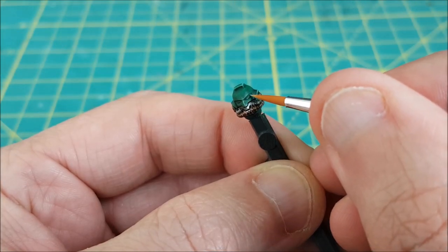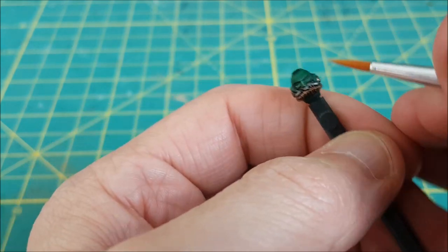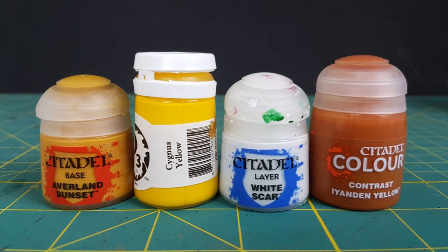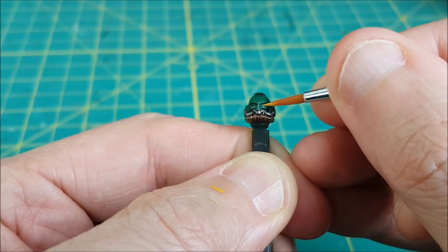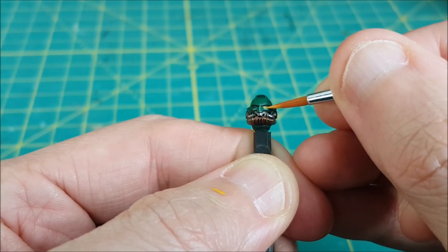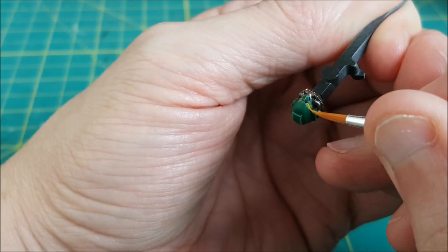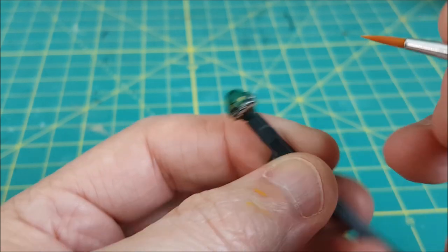I'm also adding an edge highlight under the eyes because I want to add a yellow glow there later. Next up is the eyes — I want to do a simple glowing yellow eye. First I'm using some watered down Averland Sunset and adding two or three layers to the entire eye and also to the edge highlight under the eye.